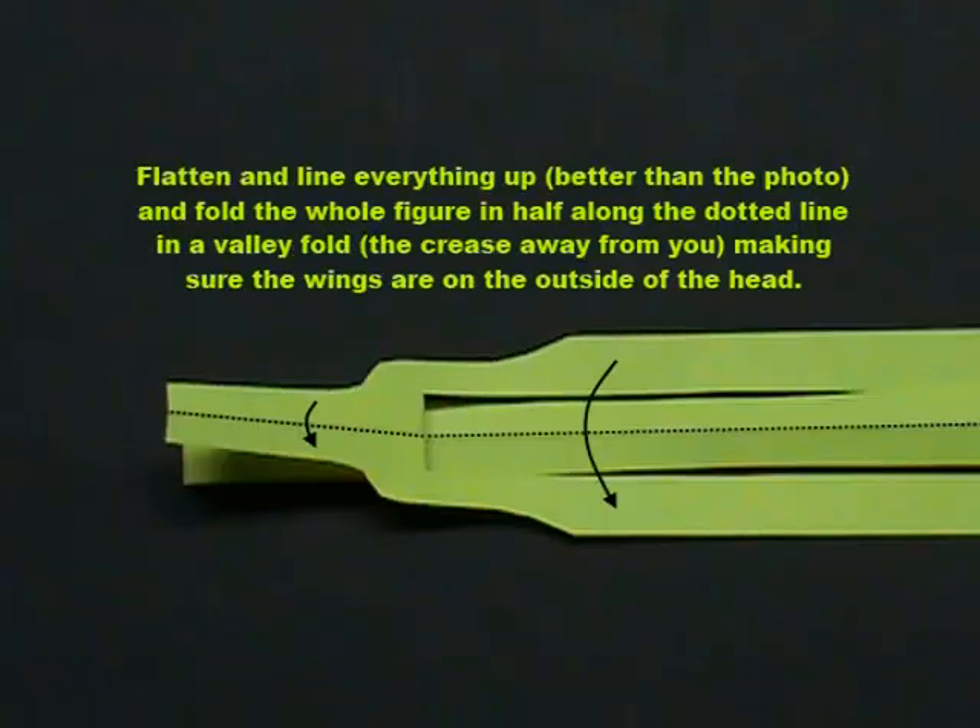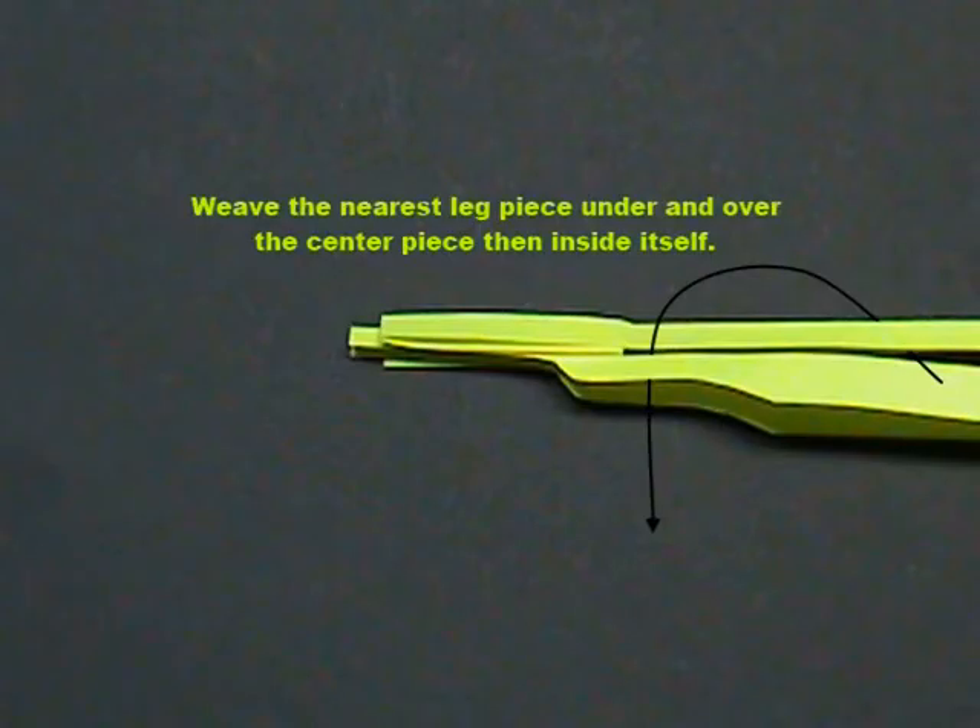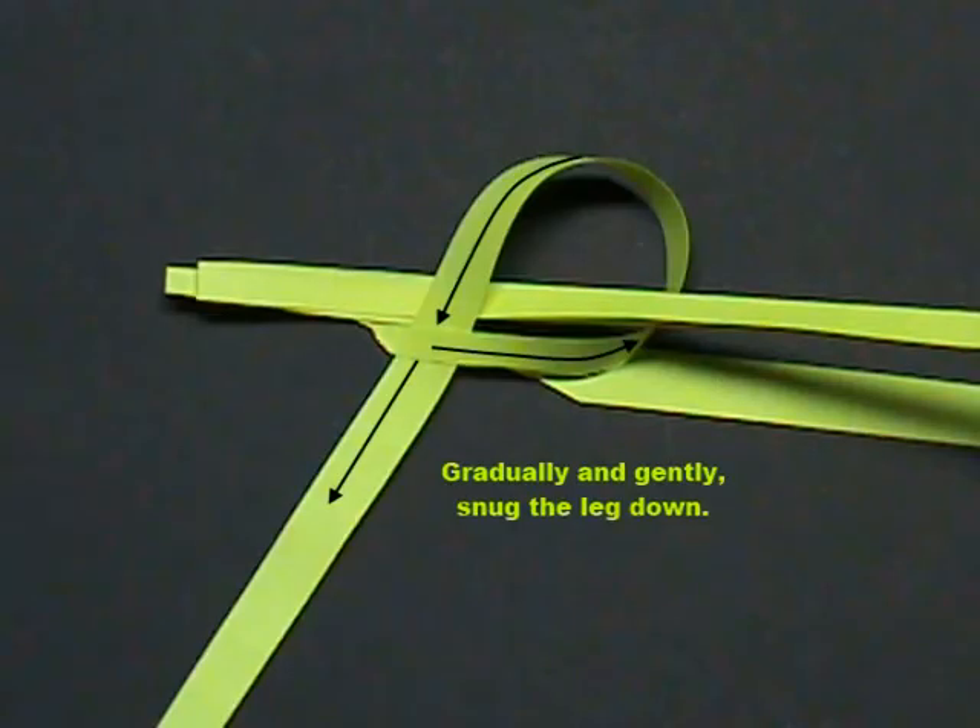Swing the long piece back under as shown. Turn the figure over. Flatten and line everything up, and fold the whole figure in half along the dotted line in a valley fold, the crease away from you, making sure the wings are on the outside of the head. Weave the nearest leg piece under and over the center piece, then inside itself. Gradually and gently snug the leg down.